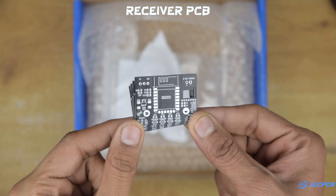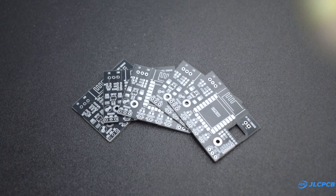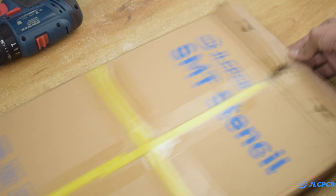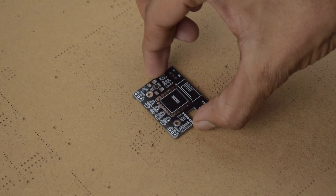Right now, JLCPCB is offering a limited-time deal. You can get six-layer PCBs for just $2 and a $33 coupon using the link in the description. I also ordered an SMT stencil to make the PCB assembly much easier and cleaner.